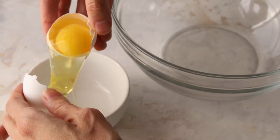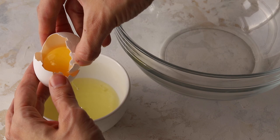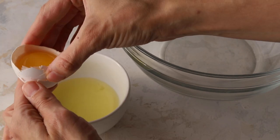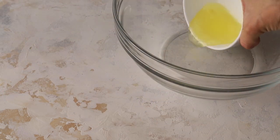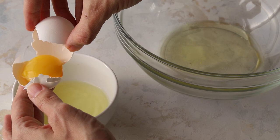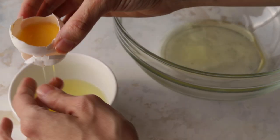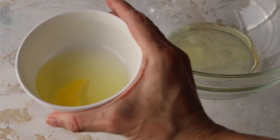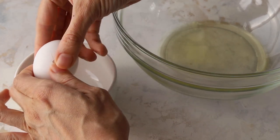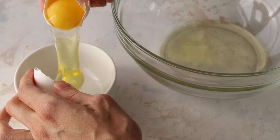We're going to separate the egg whites from the yolks. Here's a quick tip: don't crack the eggs right into the bowl you're going to use. Crack one egg at a time into a smaller bowl and then transfer it to the larger bowl. If you get any yolk in the egg whites, your meringue is not going to work. The same goes for any grease or water particles.